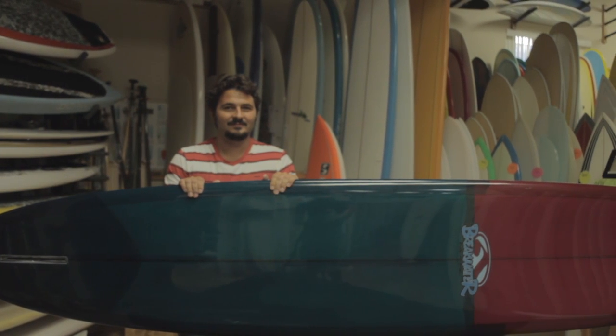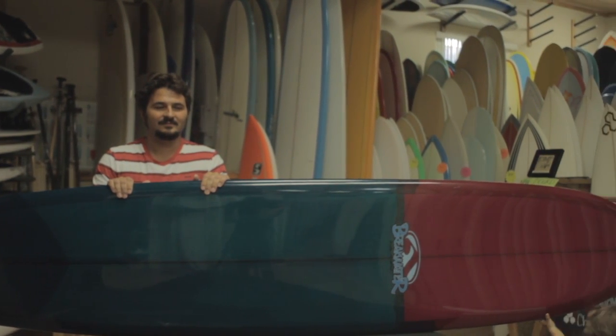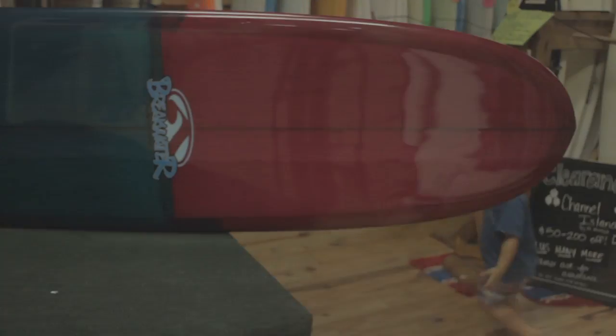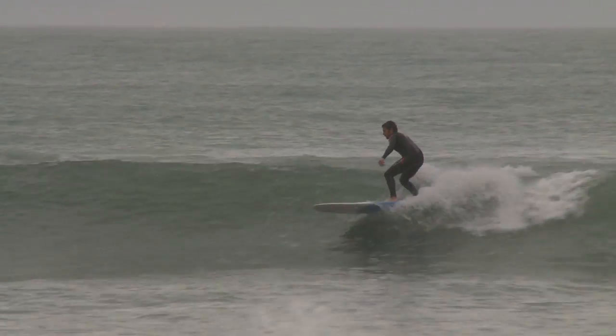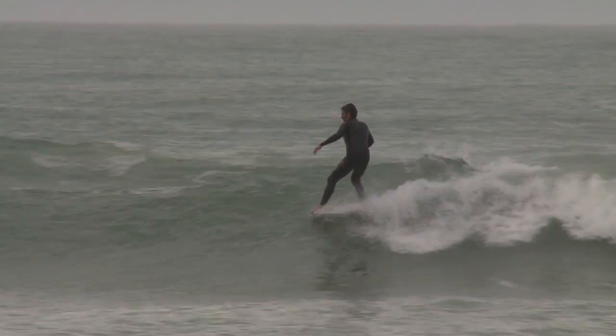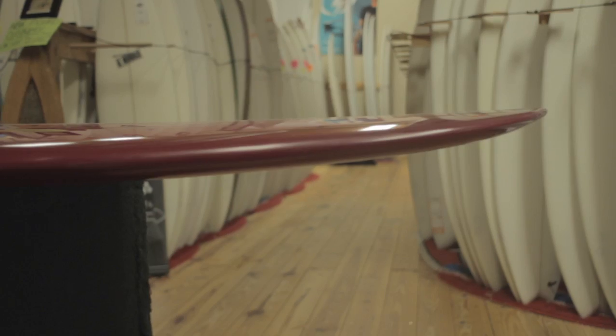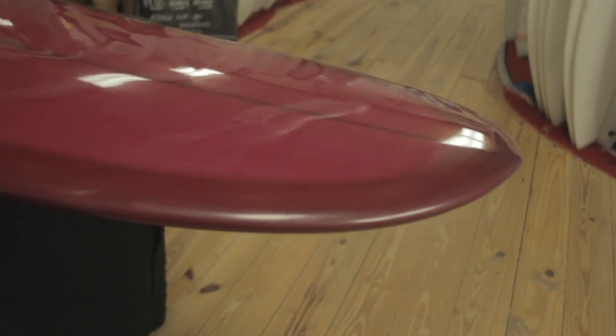This board is specially made for beach breaks in that area. Scott got a hold of us here at the surf station and said, hey, I've made this board, it's for beach breaks, I really want you guys to try it out in Florida. It's got a full outline, classic nose rider, kind of that early late 60s Nueva type outline.